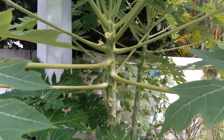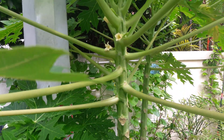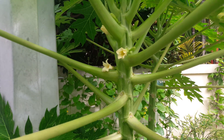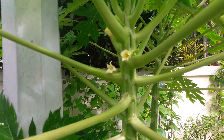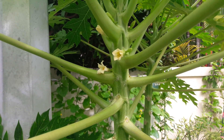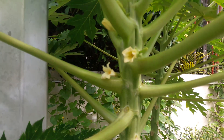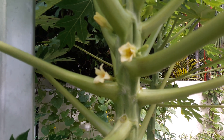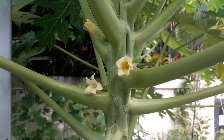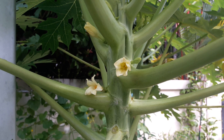This plant seems to have both male and female flowers, and since it has male and female flowers together, it means they are a hermaphrodite plant. On my left is the male flower and on my right are the female flowers.